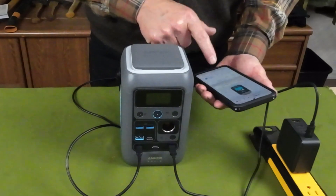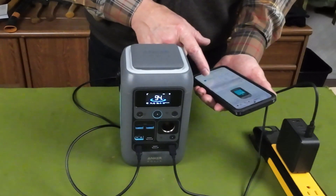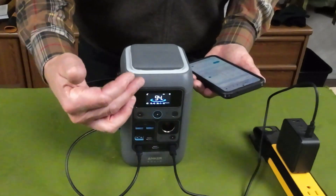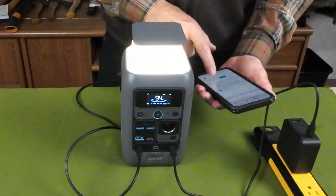Let's do a quick demonstration. I should be able to show turning the car port on — although I have nothing drawing power from it right now. You can see where that is. Let's scroll the screen up. I can also turn the light on — the light has a button on the unit itself, but as a demonstration, let me turn it on using the app.